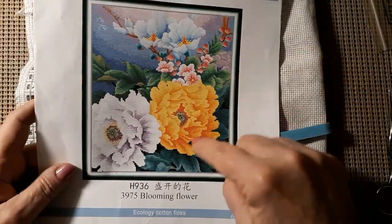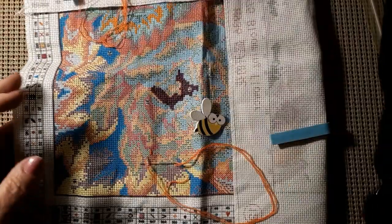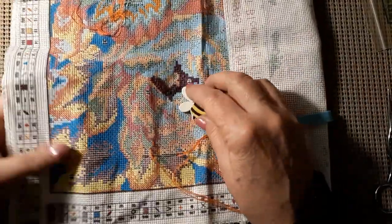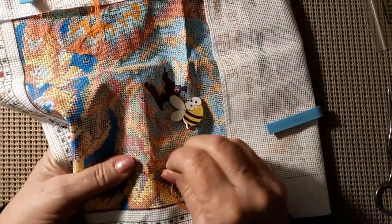So we're working down here in this yellow flower. Got my little bee needle minder. Thank you, Miss Olivia.